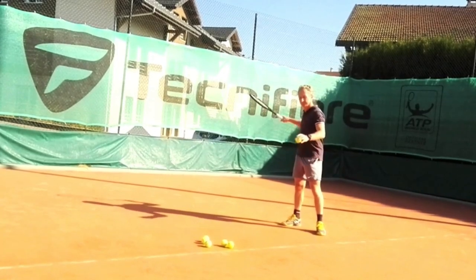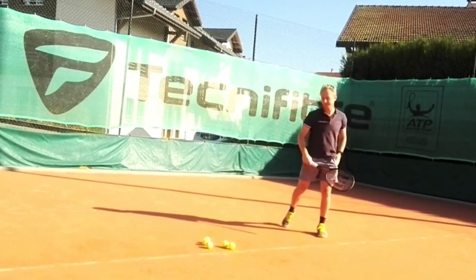That's the first experimentation. Second experimentation: you do the same, but after the ball has bounced and starts to come up to your racket — that's the moment you start to exhale. So basically your exhalation is going to be shorter. And the third experimentation — you may have guessed — is you start to exhale even before the ball is going to bounce.